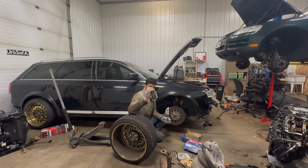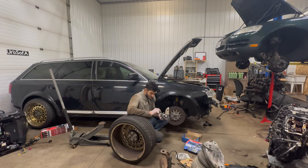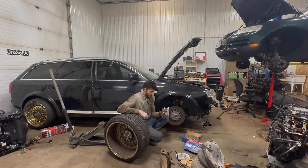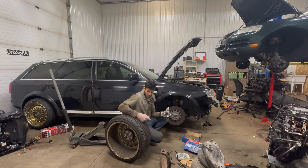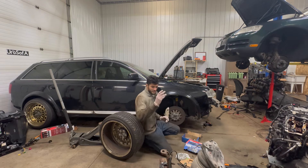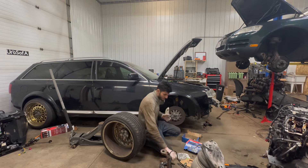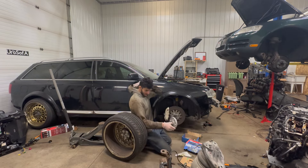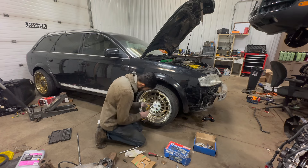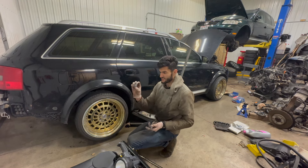First of all, ridiculously cheap lug nuts — they feel like they're plastic. I don't mind the spacer itself, I'm about to use spacers until I find a new wheel solution, but I don't love these studs. We're going to get rid of them. We're also missing half the lug nuts, so I'd rather just use stock lugs.